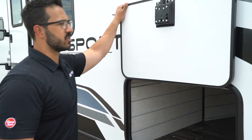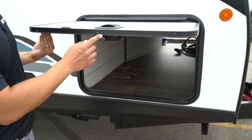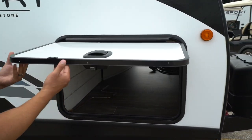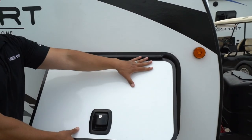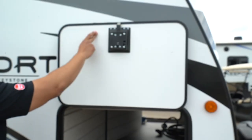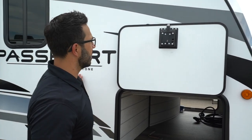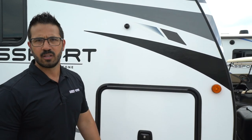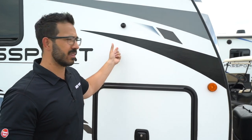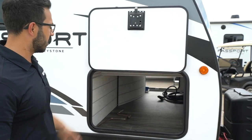Coming into the pass-through — a couple things I want to show. This is a slam latch with metal components, nice heavy door, works very well. Covered hinge, so a bunch of rust doesn't come down your door. You also see a magnetic catch — you can put it up and forget it. If kids come by and need to shut this, you don't have to worry about a plastic tab breaking, which is what usually happens with those little clips. Got to love the magnetic catch.